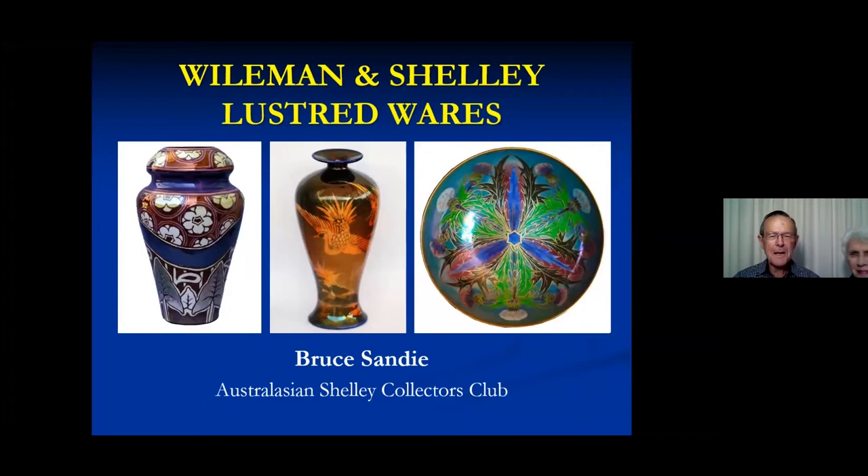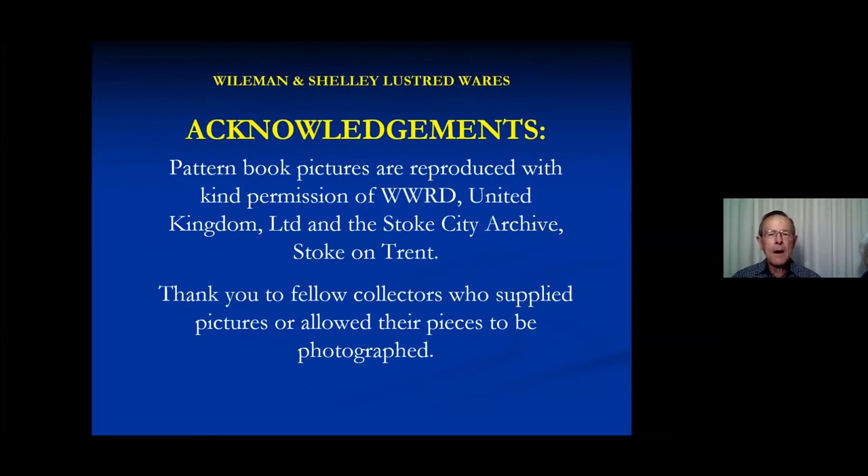I'm going to talk to you about Lustreware. We have a small collection, and I have learned a lot more about it since I started preparing this talk. First, an acknowledgement — I have taken pictures from many fellow collectors, photographed some in their collections, and a lot of people have sent me pictures. They are so numerous that I'm not mentioning them specifically, and in the early days I didn't always keep a very careful record of whose pictures I had.